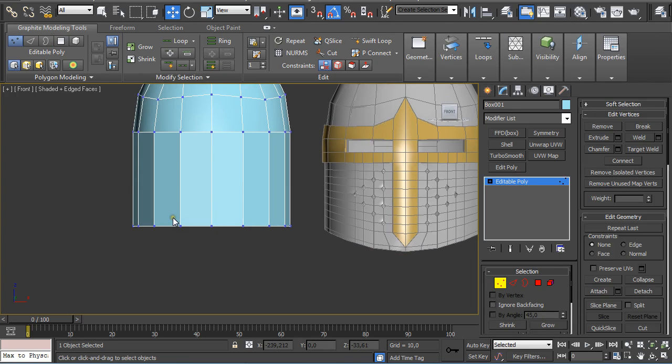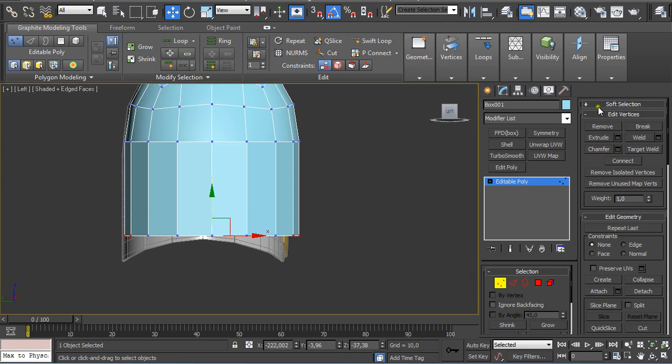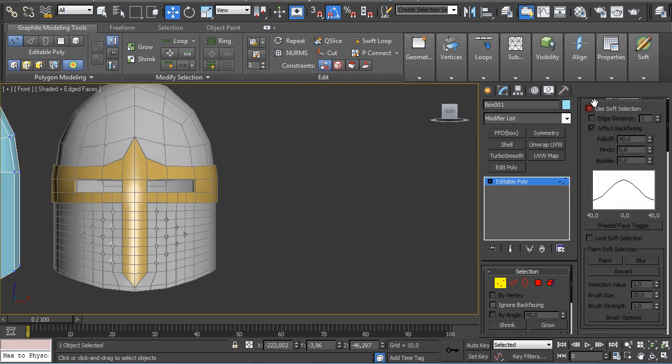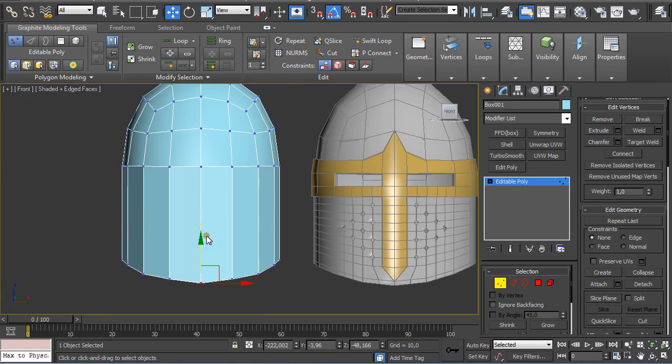Press 1 on the keyboard. Select these three vertices on the front and back side. Go to the Left View, enable Soft Selection, set it to 40, and just pull it down. Go to the Front View, turn off Soft Selection, and push this down.